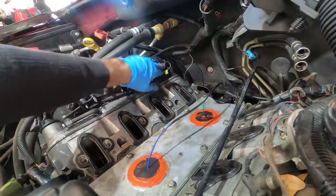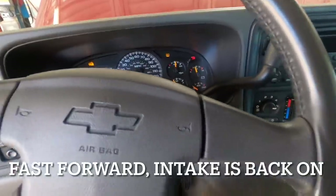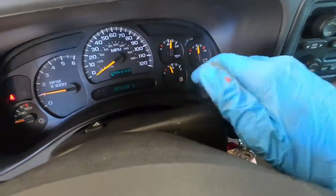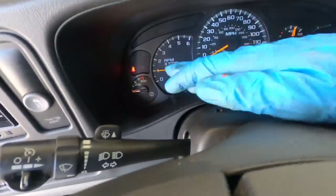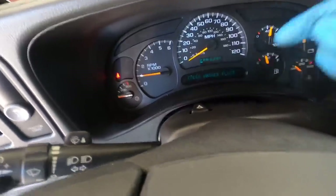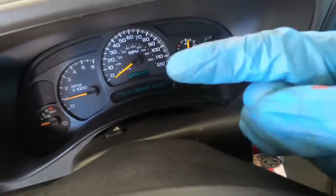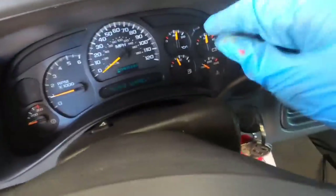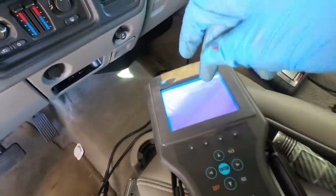Moment of truth — it fired up. Now we've got to let it come up to operating temperature. Once at operating temp, I need to bring RPMs past 1500 — between 1500 and 2000 RPM is the minimum criteria for the knock sensor monitor to run. I'll check back in once it reaches temp. Once that happens, I'll watch the scan tool live. The Tech 2 will update trouble codes instantly once they're set or pending. As soon as we're at temp, we'll raise RPMs and monitor the scanner to see if DTCs set.